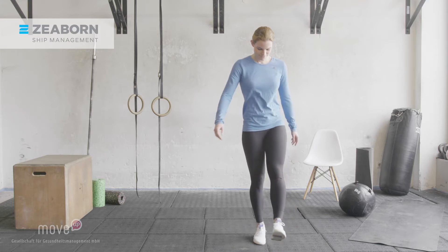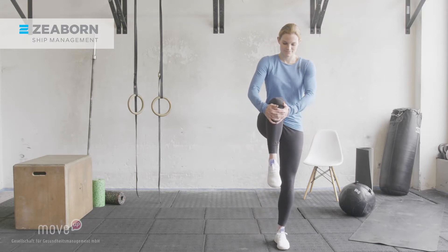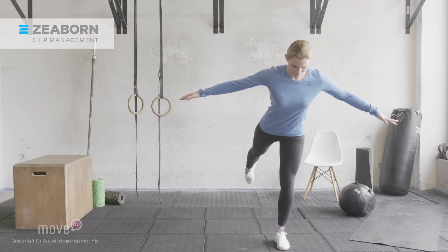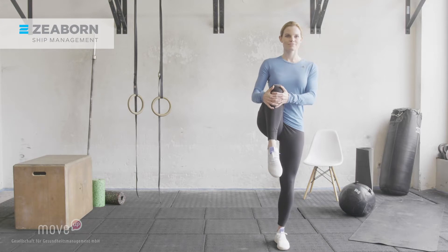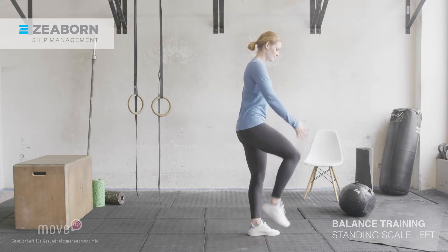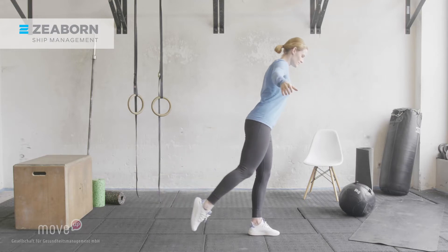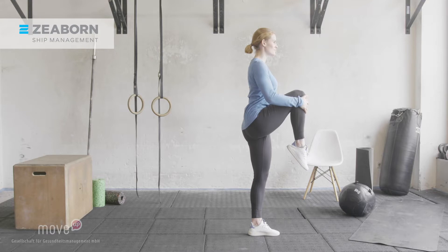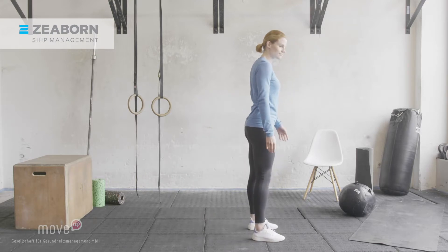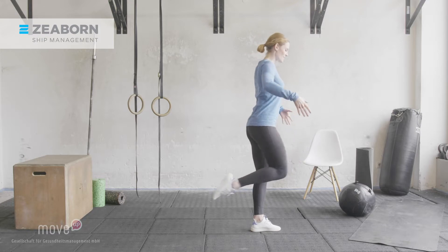Next up is our second balance exercise, which is the standing scale. For this exercise, you will stand on one leg. Grab the knee of the other leg with both hands, pull it all the way up towards your chest, then let go of your knee and push your leg backwards to come into a standing scale. Stand on your left leg and pull your right knee all the way up to your chest. Your shoulders stay low, away from your ears, while you pull your shoulder blades together. Then push your right leg straight backwards, bend forwards from your hips, and come into a standing scale. Open your arms to both sides to support your balance. Hold for a couple of seconds and make sure that your hip does not rotate.